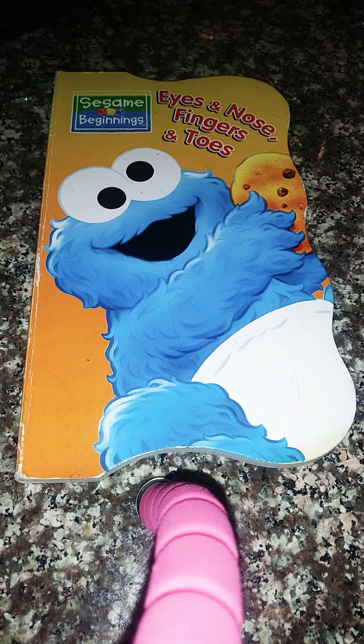Hello everyone, today we are going to read the Sesame Beginnings, Eyes and Nose, Fingers and Toes. So here we go.